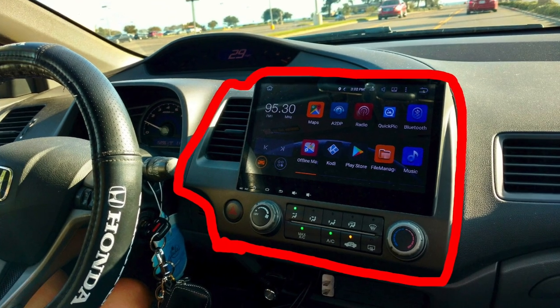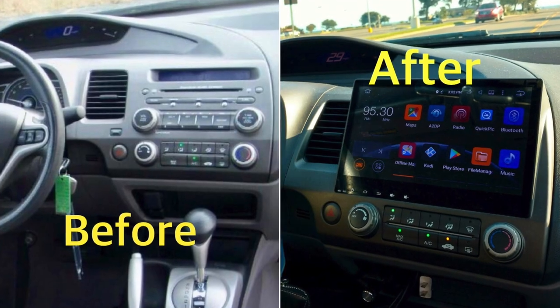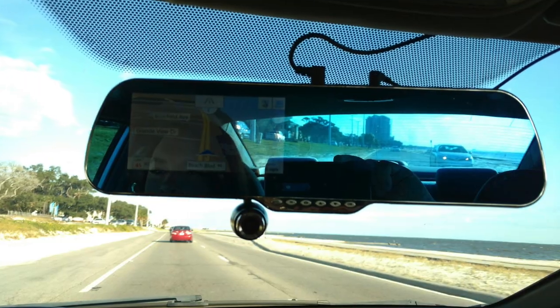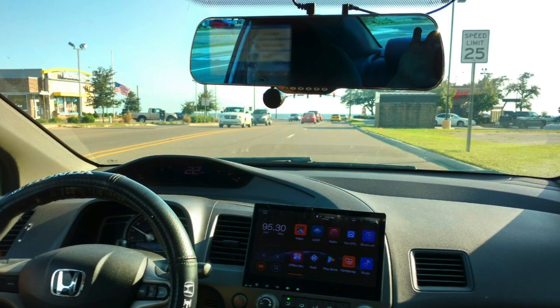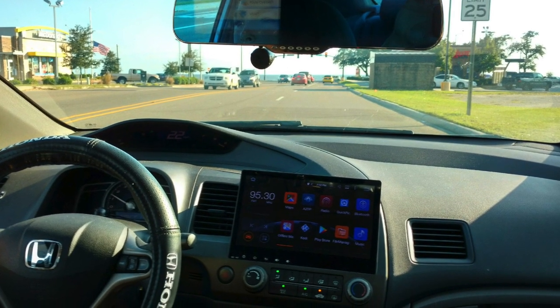I have an Android head unit in the dashboard and this is what it looks like before and after, and then we modified the rearview mirror to a smart dash cam mirror. If you would like to check out where I got my Android head unit for dirt cheap or the rearview mirror smart dash cam, then check out the link in the description below.